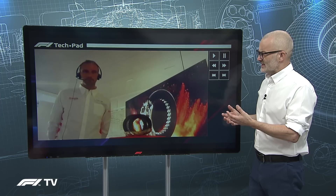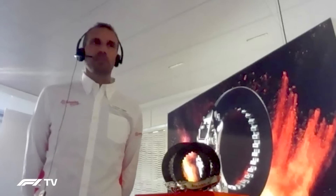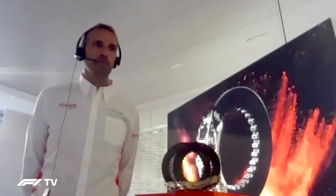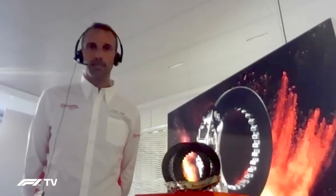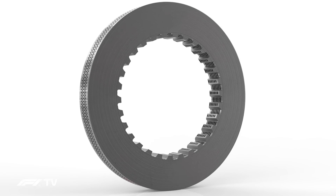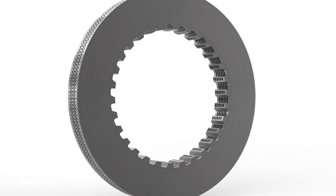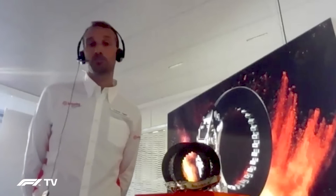So let's talk about the discs themselves — the carbon fibre discs. How many holes do they have and how long do they take to make? The carbon material — disc and pads in general — is a complicated process and it takes months to produce. What we call the blanks, that is the raw material before the final machining that gives them the final shape, takes something like six months to be produced.